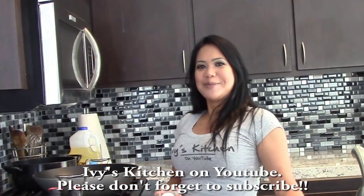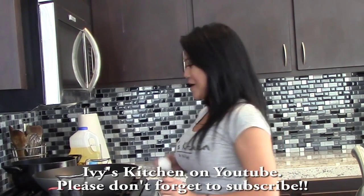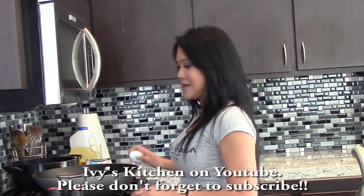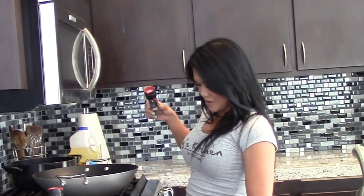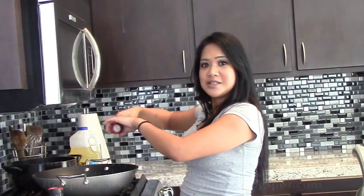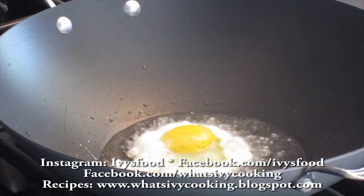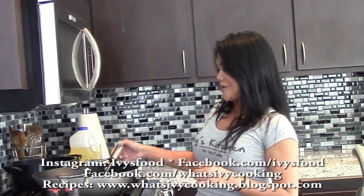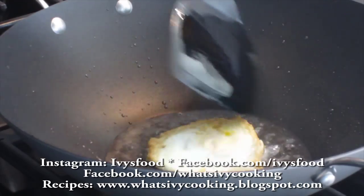I like to eat my spicy basil chicken with a fried egg, and I'm going to show you how to make it right now. Add some oil to your hot pan and drop the egg in. I'm going to season it with some pepper and salt, then flip it over. You can see that nice crust around the edge.